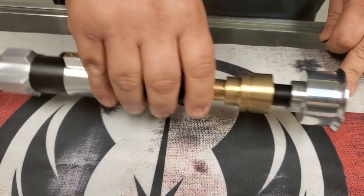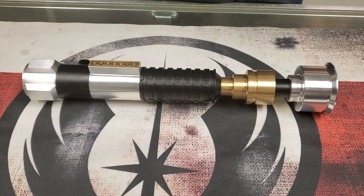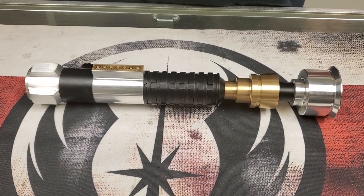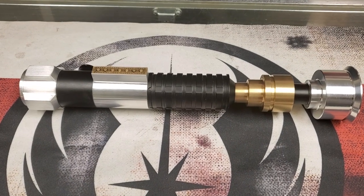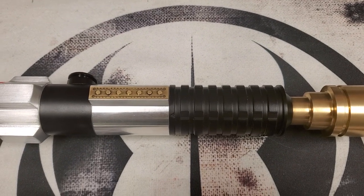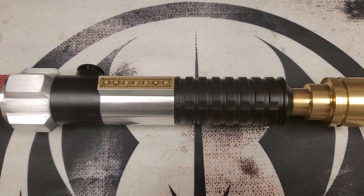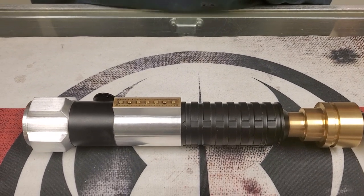We also have on this saber an exclusive font provided to us by none other than KSYTH from Sabre Font. He does fantastic work with sound fonts, especially in the newer Smooth Swing variety, and of course this is now powered by Crystal Focus 10 — or CFX — which has Smooth Swing in it. You will go through that font here in just a minute.